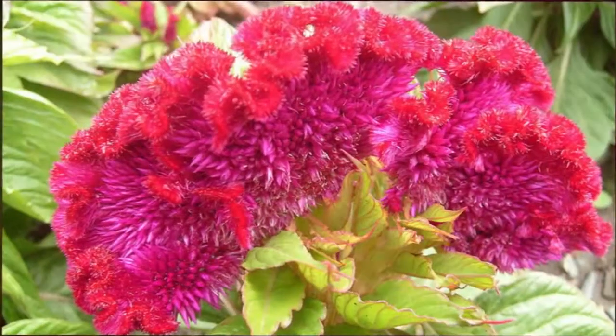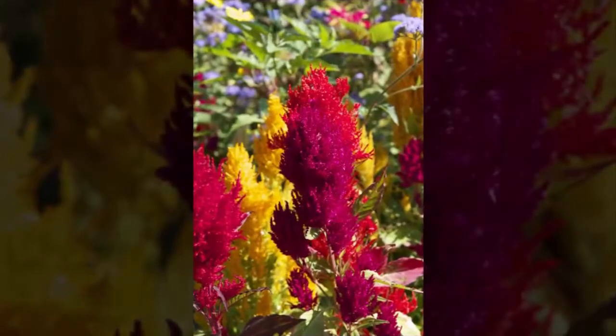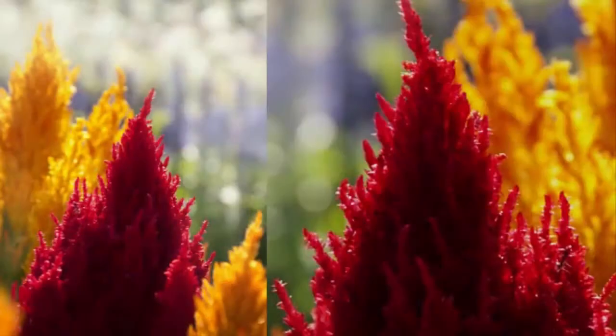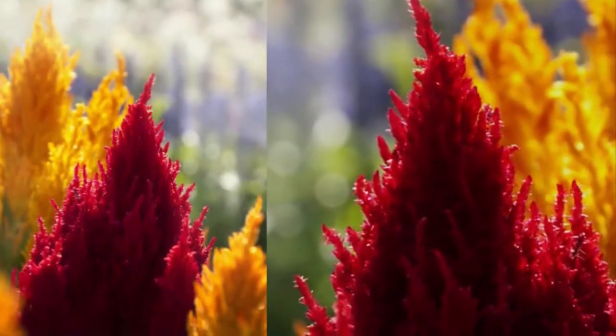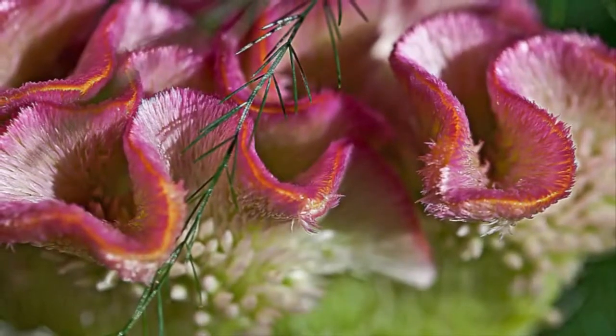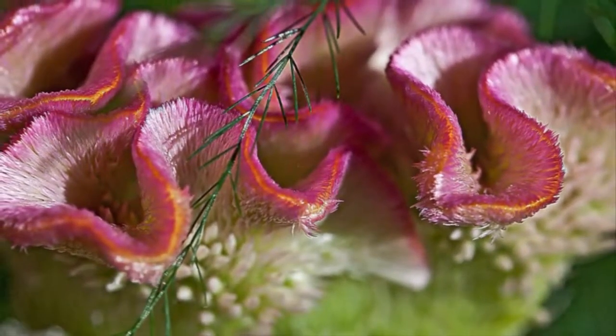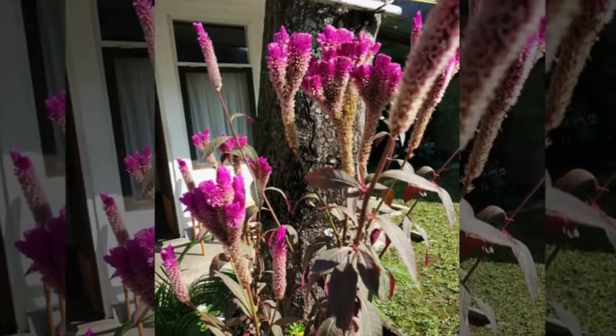Step 2: Preparation of cockscomb flower seedlings. The flower seeds come from the mature and old flower comb, located on the left and right sides of the flower. The seeds are found beside the flower — they are small, black, and round in shape. Seeds are extracted by rubbing until they come out.